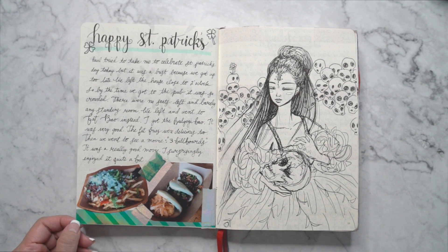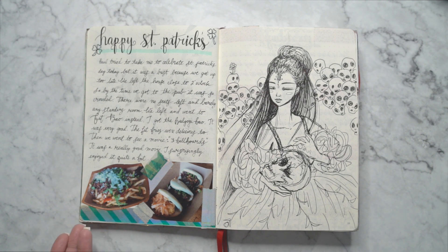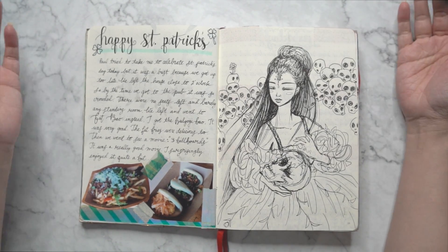Then some experience with St. Patrick's Day — I wrote down what I ate that day. It's funny that on St. Patrick's Day my husband and I went to Fat Bao and we ate Korean fusion instead. You'd think we'd eat Irish food, but nope, we went to eat Korean food.